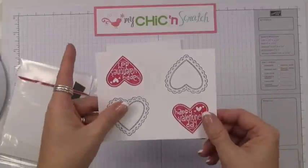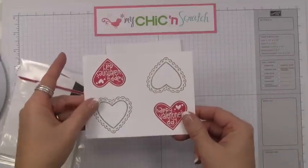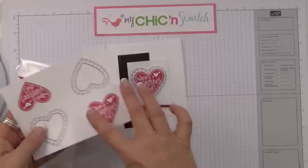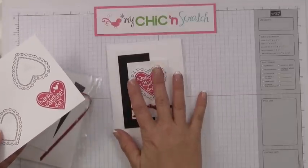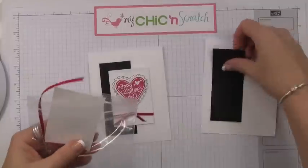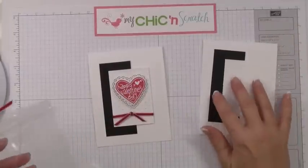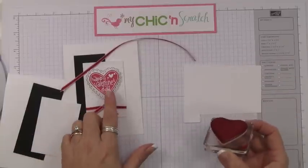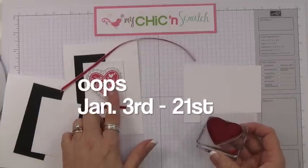In your kit, when you receive the supplies, you'll get a sheet or a quarter sheet of cardstock, which will allow you to stamp two of the hearts — exactly what you need for two of these cards. Here's the base of the card, here's the black piece, here's the piece that we're going to emboss, and here's the ribbon.